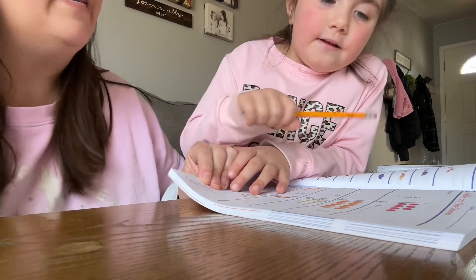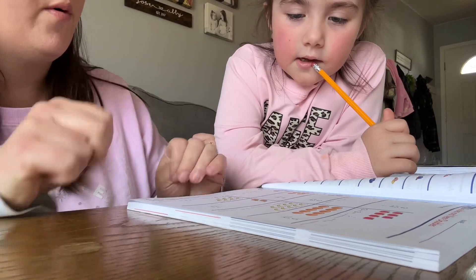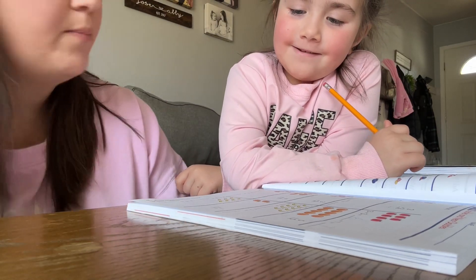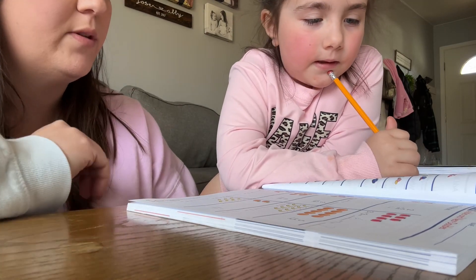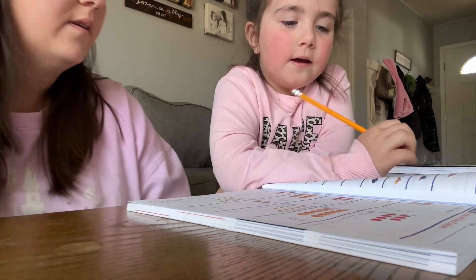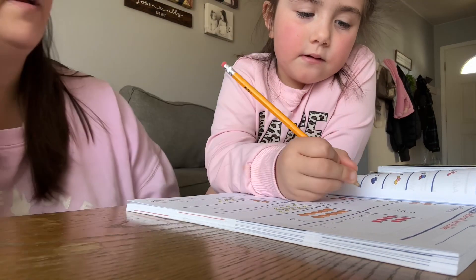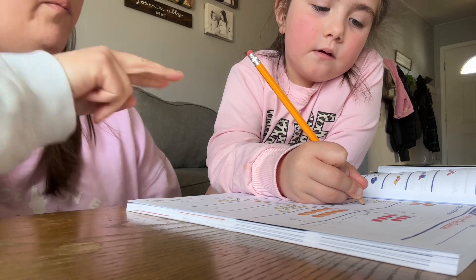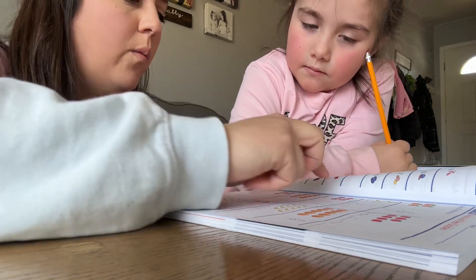We're doing doubles. So a double is like 1 plus 1, or 4 plus 4, or 5 plus 5. What's a double you can think of? 10 plus 10. Perfect. So we're doing doubles or near a double — like adding 1 to a double. Let's start right here. 1 plus 1 is? 2. Okay. But 2 plus 1 is? 3. So that's a double plus 1.